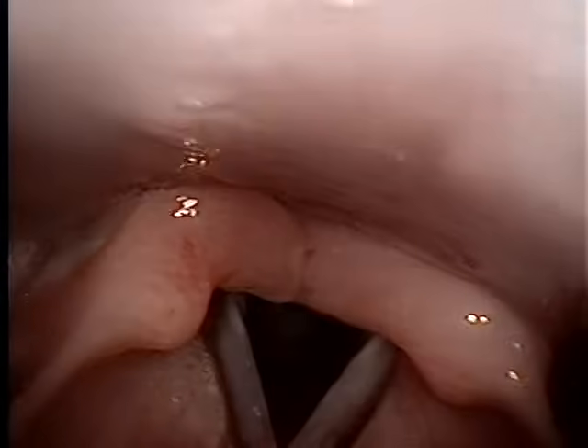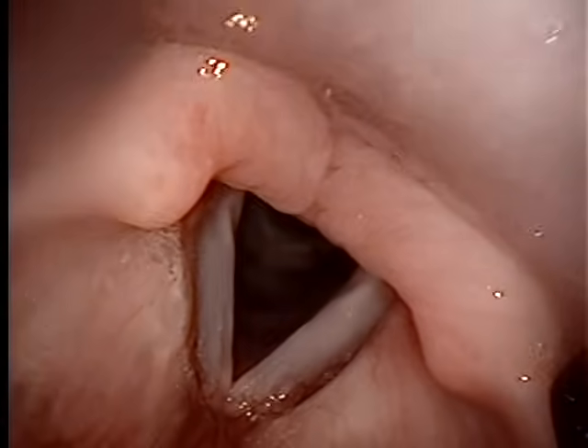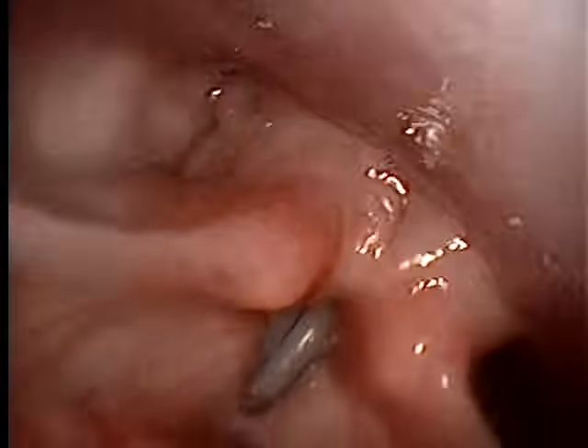Turn your hand just a little bit to the right. There you go, just kind of look to your right. And just gentle, quiet. There you go.